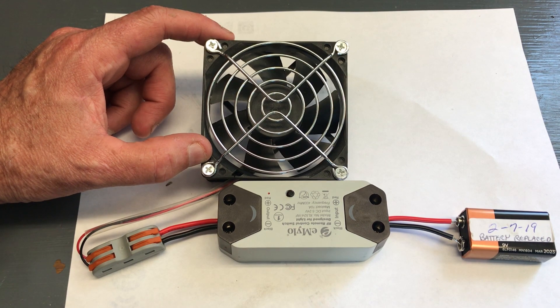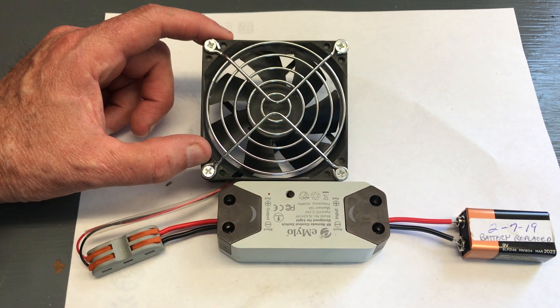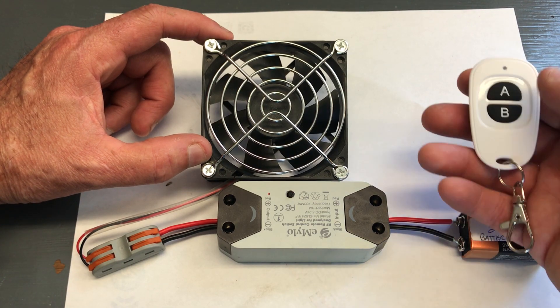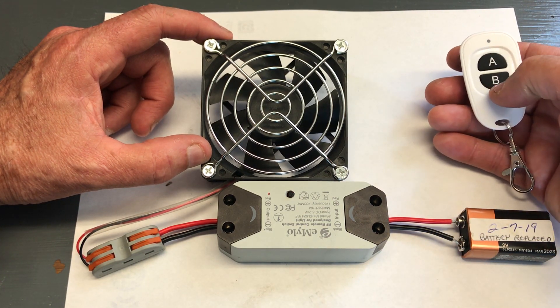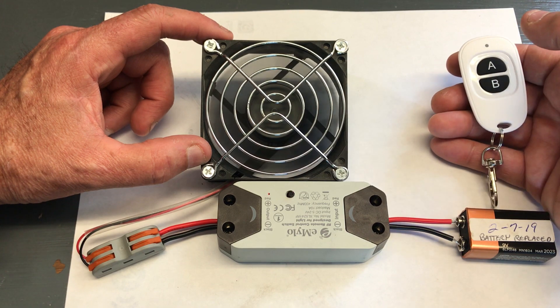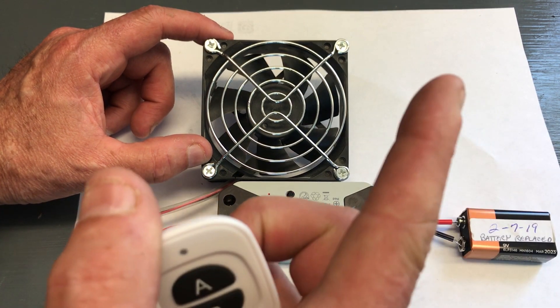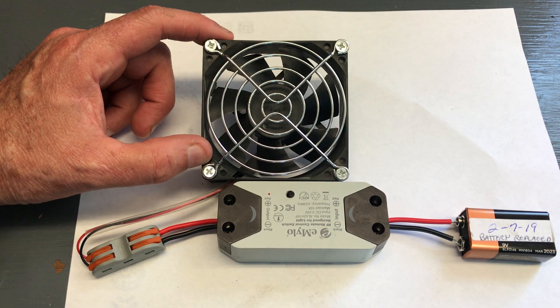So what I thought I would do is go ahead and hook this up to a 9 volt battery just for testing purposes. I have a small fan off a former computer, and so I got it all hooked up. So let's give it a try — A turns this thing on and B turns it off. Let's hit the A switch. Now you can see the fan turning, and B will turn it back off. So the plan is then to go ahead and run wire from my bilge blower, which I installed in that former video — I will leave a link up here in the corner if you want to check that out — and we'll hook it up and see how it works.